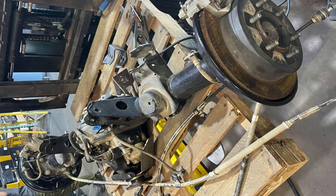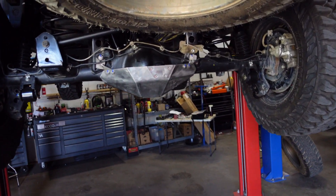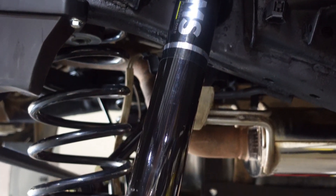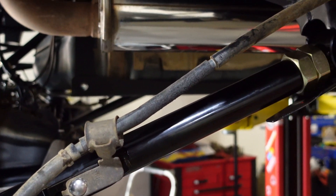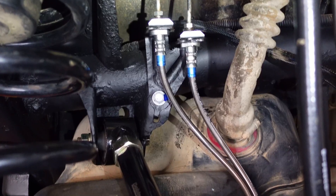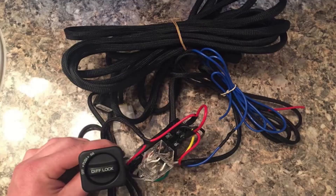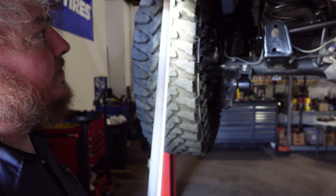We started with the 2019 4Runner rear diff. It has 4.56 gears with the e-locker. We did the Dobinson upper and lower adjustable length links, did the long travel Dobinson rear shocks, and we did some brake lines manufactured in-house. That's them up there for the back. We ran the aftermarket harness for the e-locker diff control, got the diff vents and breather all set up.